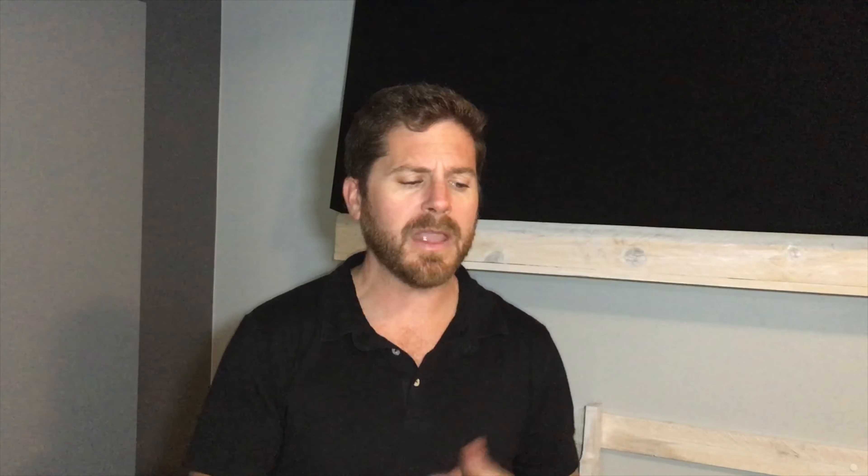The first and easiest thing you can do right now is to simply move the subwoofer. The worst place to have it is in the far corner of the room — like where I have mine now. You want to bring it a little bit closer to you so you don't have to turn the volume up as much. The best placement for sound is right in front of you, in the middle, in front of the speakers.